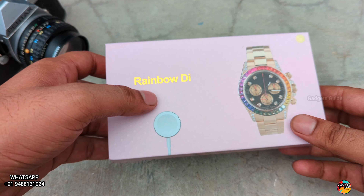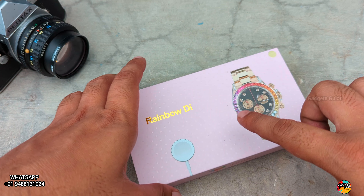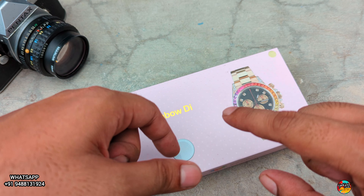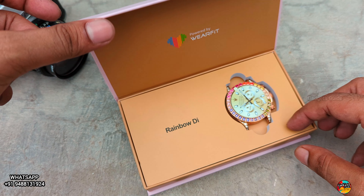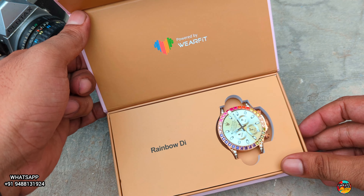This watch box is very premium. This watch box is $2400. We will have a wholesale price. The watch box is $2400. The link is $2400, so we will purchase the watch box. Now we will open the watch box and see how much time is there.